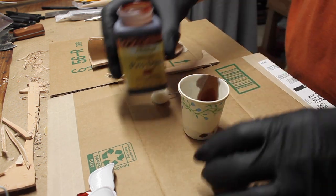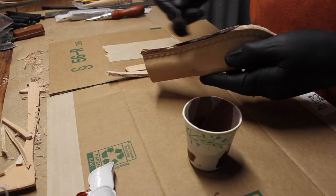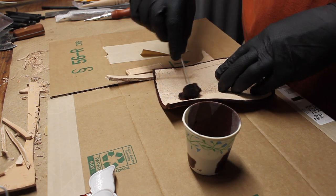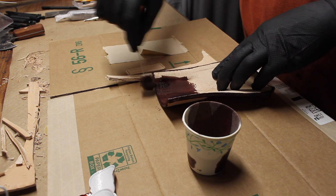Now, just getting ready to put the dye on. For the dye, I used Fiebing's Pro dye and I mixed two different colors, 50-50 approximately, of mahogany and light brown.